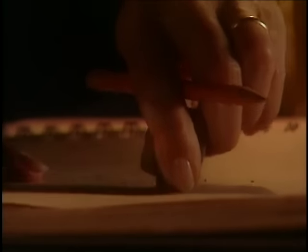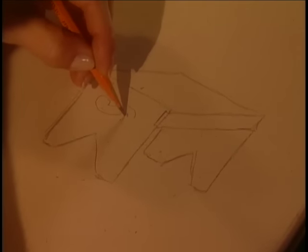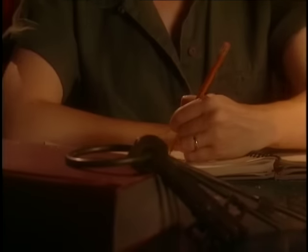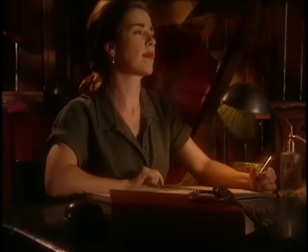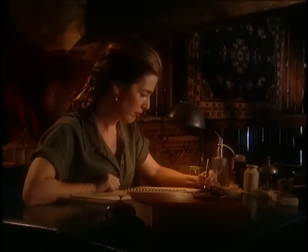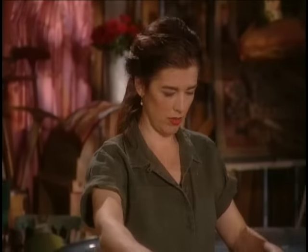When I was in kindergarten, I wasn't very good at drawing. Then I woke up one day and thought: if I can see something in my head, then all I have to do is let that picture travel down my arm and into my fingers so it can come out on the paper. And after that, I could always draw stuff. Weird or what?